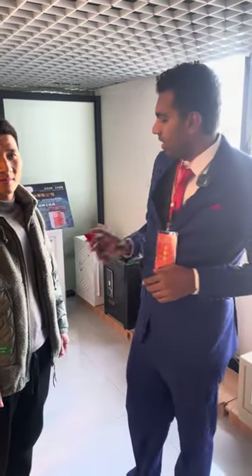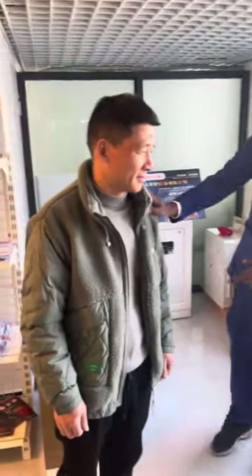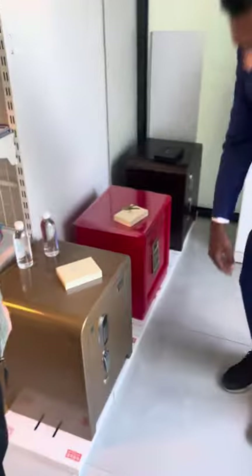Now we have the next section, and this is the most important section. Here we have all designs and types of safes, and this guy is going to open them. Let's see.